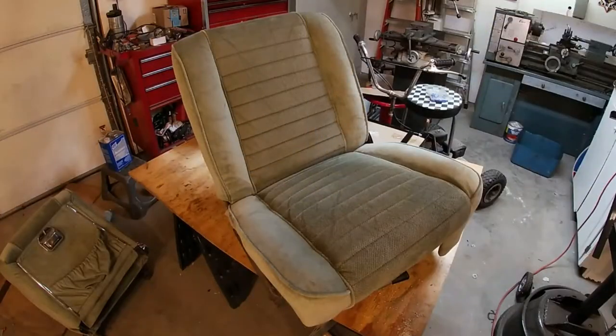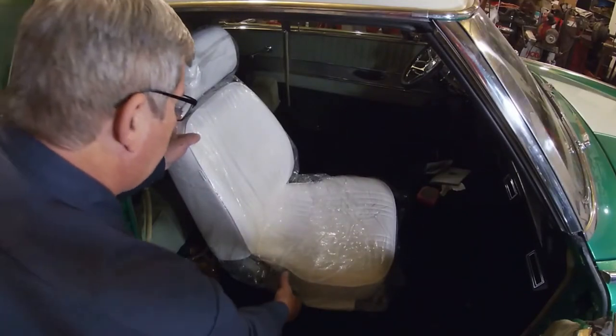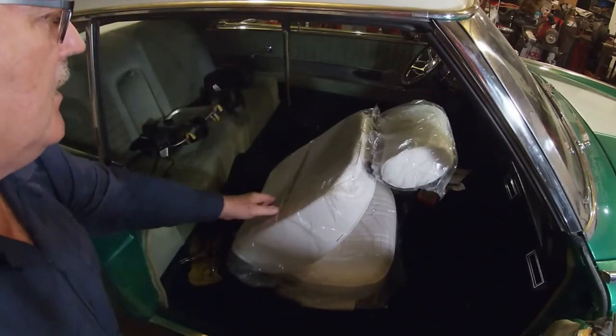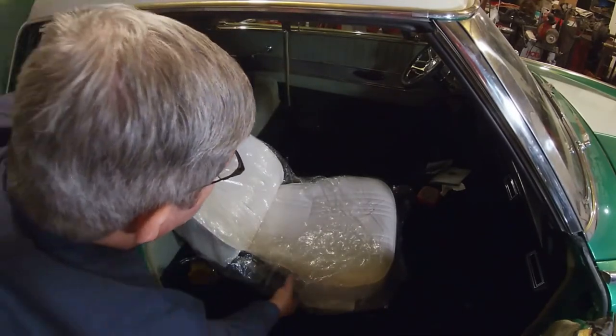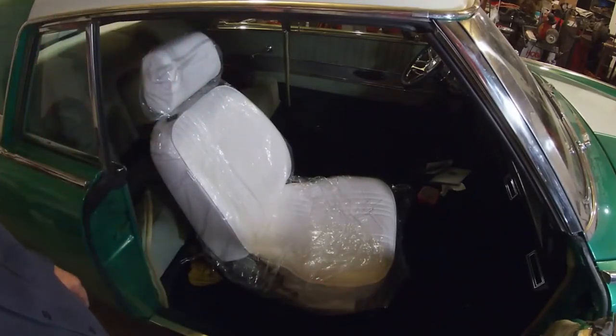Well hello guys, this is Rusty Glove Box here. We got new seats for the Studebaker, and you'll be able to go from a seat like this to a seat like this. It's going to give you a lot more functionality than your old seat. It comes with a map pocket on the back, adjustable headrest, can totally recline, and it has the slide to move forward and back.